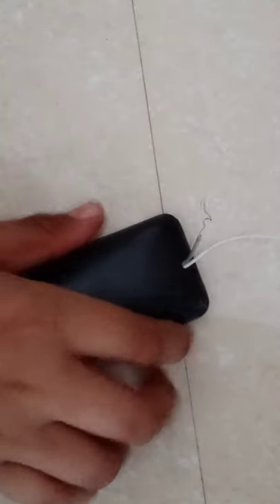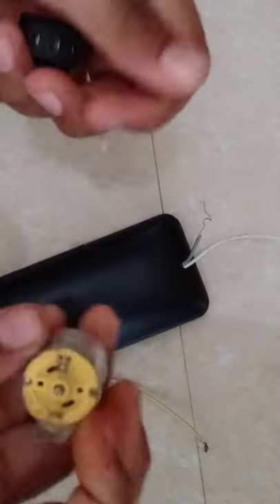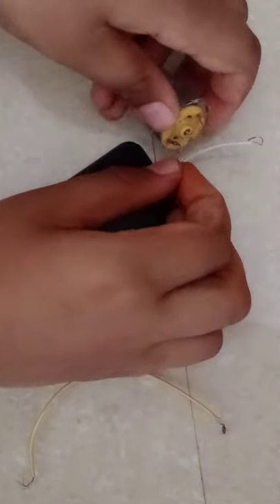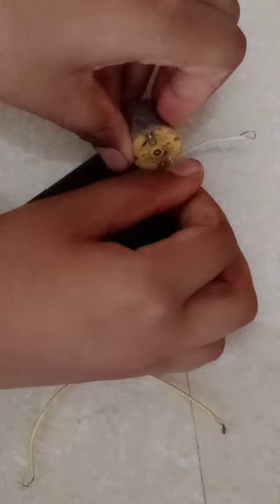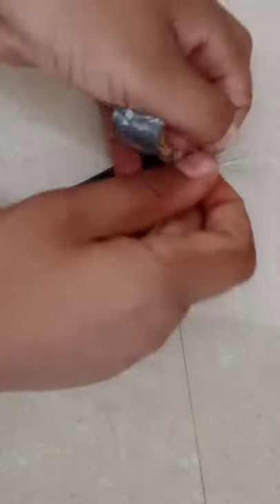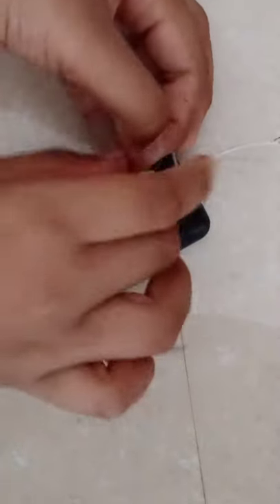Now we have two wires, and we have one wire here, and we have one motor and a switch. We have a motor with a plus or minus. We have a new wire — it takes three. Now we have to take five wires and stream water.